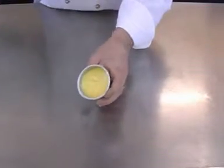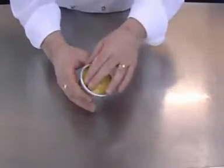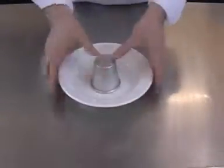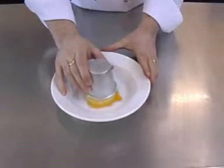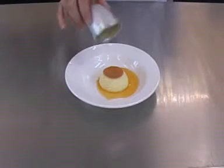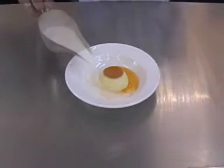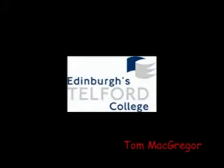Use a small knife to loosen the edge. Now turn onto a suitable plate allowing all of the caramel to drain from the mould. Traditionally, a creme caramel is served with cream.